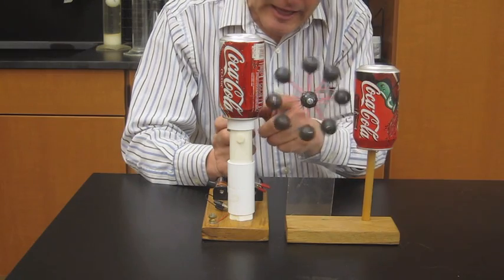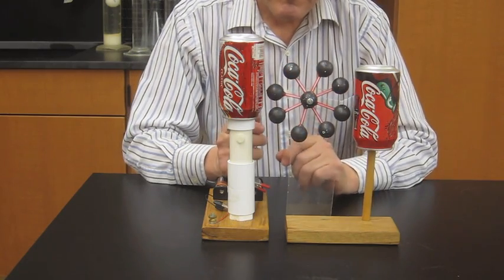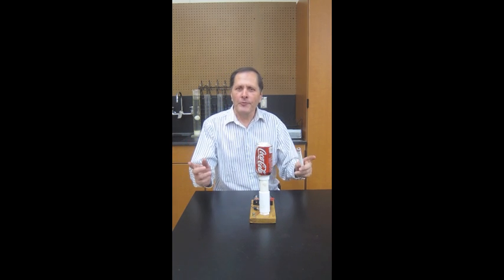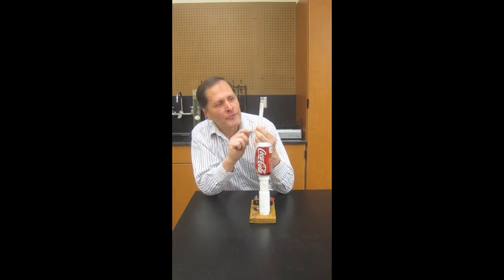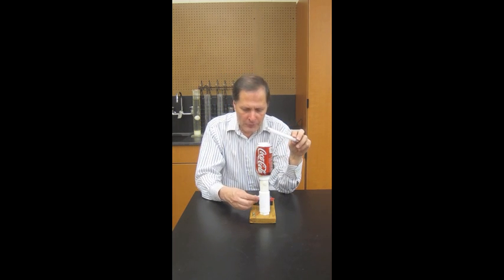The electrons are simply leaving the can, coming over, deposited on this can, and then going over and getting more — static motor. Another popular experiment to do with Van de Graaff generators is to bring a large fluorescent tube near it, and that will excite the gases inside and cause it to glow. Now this one can't do a large tube, but I have this small fluorescent tube out of a little camping lantern, so if we bring it near this one, we'll have to try this in the dark and see if it works.